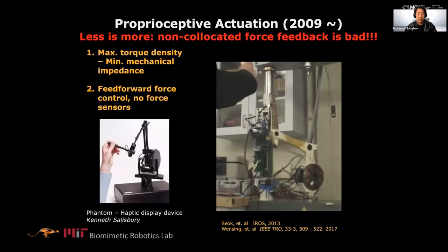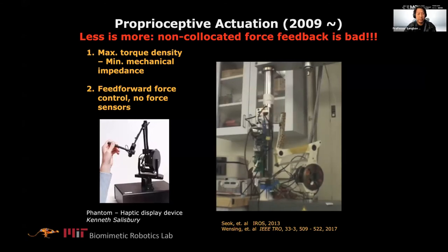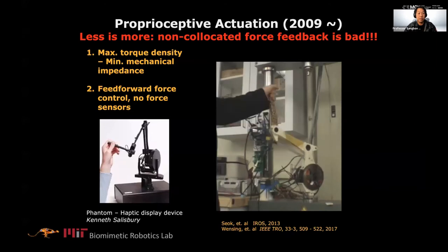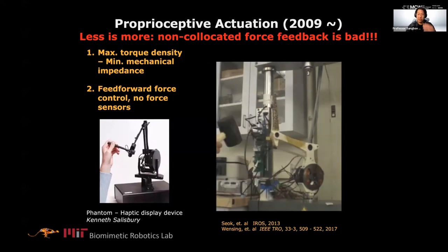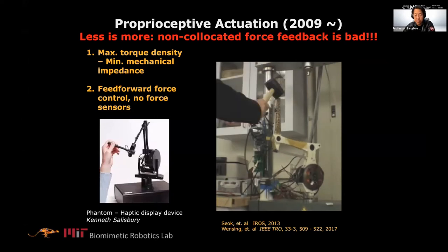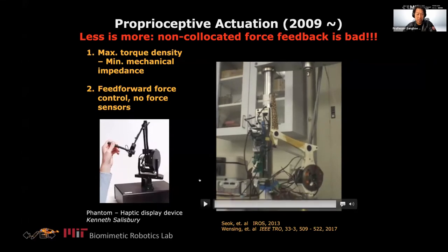We're showing some preliminary work on vision integration. Vision integration has been pretty slow because we're not experts in vision, and the vision system breaks down easily when robots move fast. There's amazing progress in sensors, so hopefully we can make our robot more agile and environment-aware. So far we've been mostly working on blind robots.